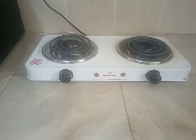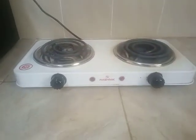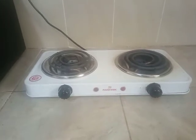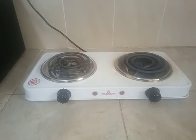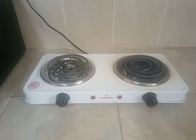So that is our review for this Rashnik 2 burner cooker — a portable electric cooker that you can use to heat up your food items and cook them also.